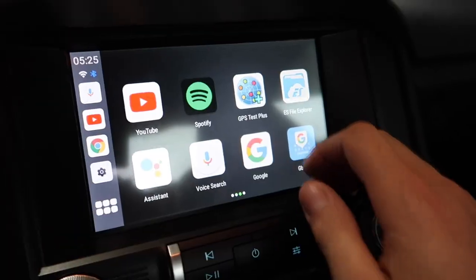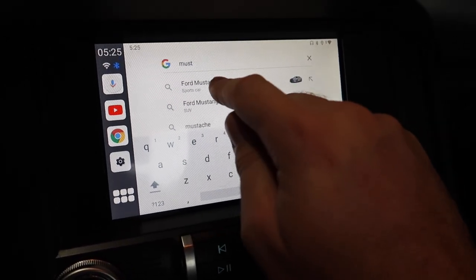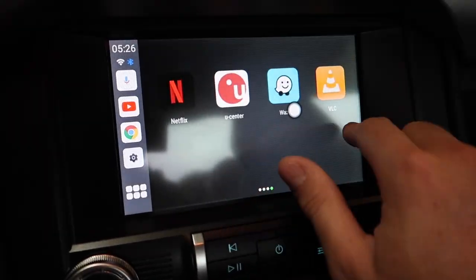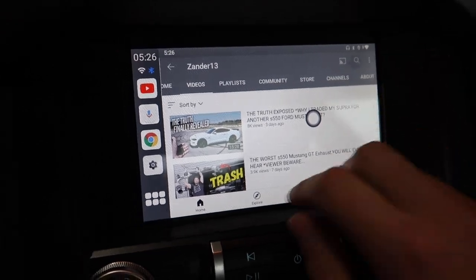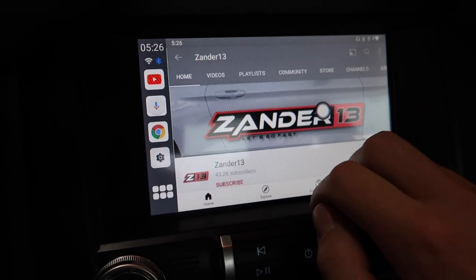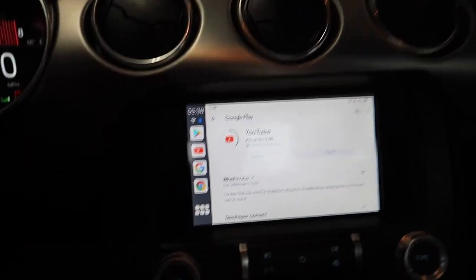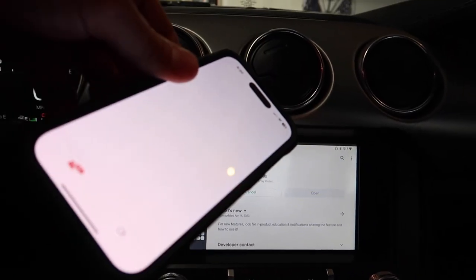Let's check out the internet — connected to the internet, let's search 'Ford Mustang' and there we go — we've got internet on our screen in the car, that is so cool! Now let's go to YouTube and pull up the Zendo13 channel — check that out, that is so freaking cool. The apps are updating inside the device and everything seems pretty fast. I'm just using home internet right now, but if you're out and about you can use your phone as a hotspot.